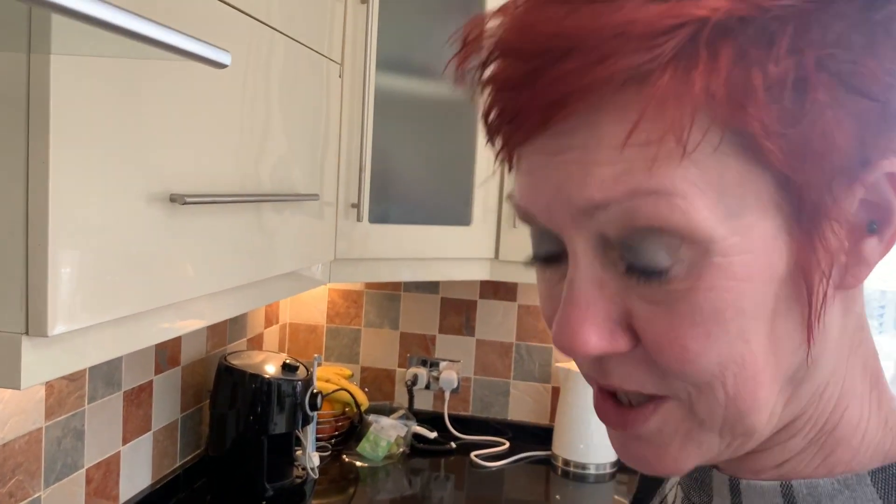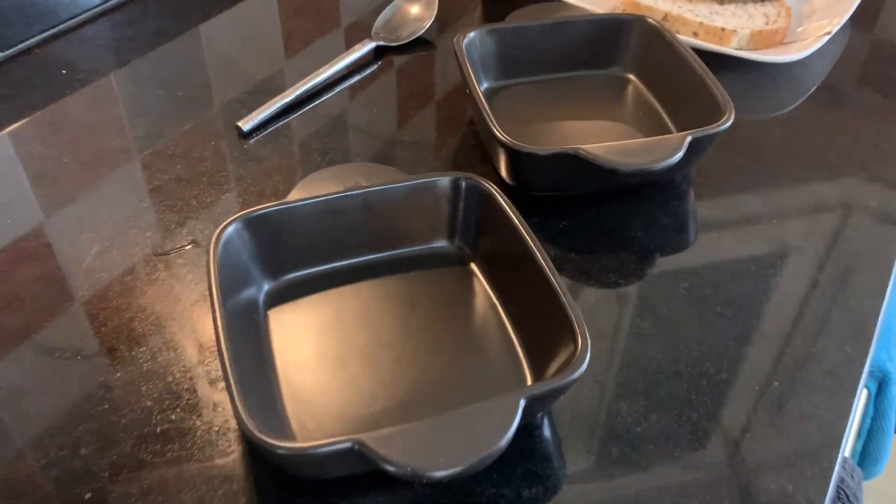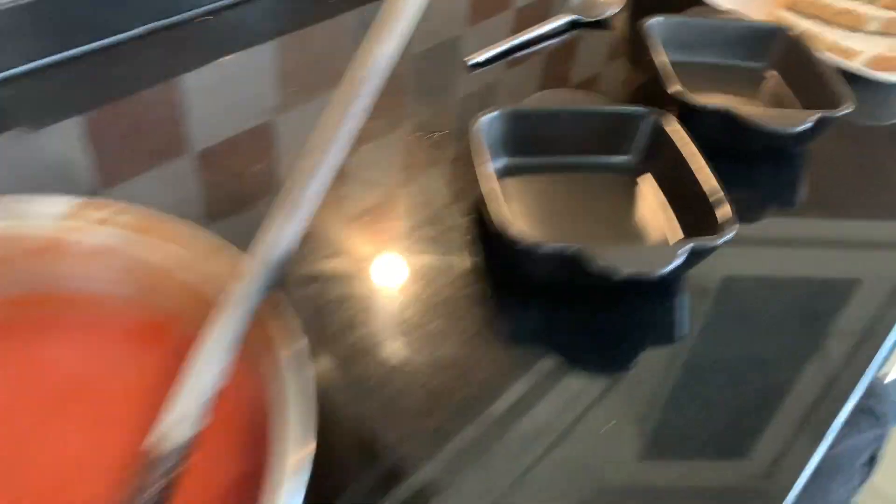We're now going to serve it up. You'll see a picture of it in a bowl with some bread. I hope you've enjoyed watching our red pepper soup - it is fantastic and simple to make, like a lot of homemade soups. How would you describe the flavor? It's like fire-roasted peppers - there's a sweetness, a paprika-ness, a slight touch of tomato. It's absolutely well worth making, it's delicious! Until next time, see you soon, bye!